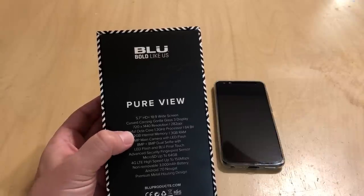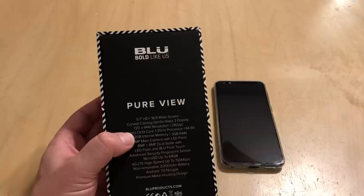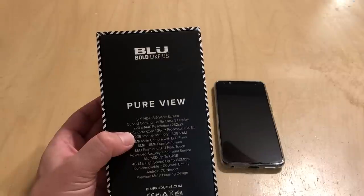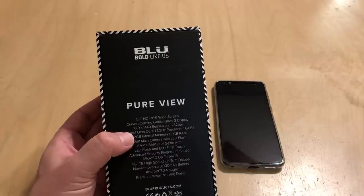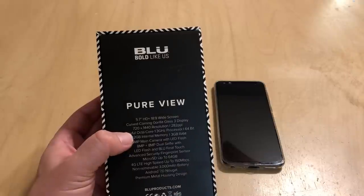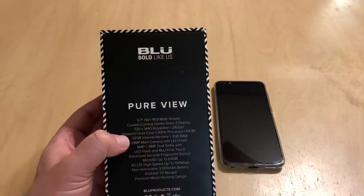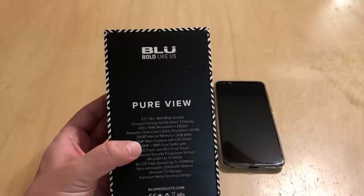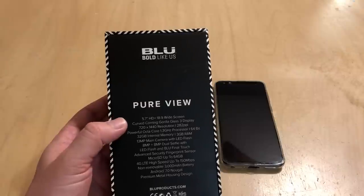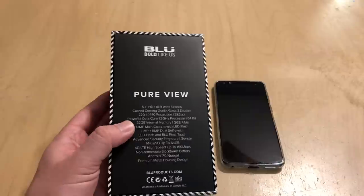It's got a powerful octa-core 1.3 GHz processor — the MediaTek 6753, which we've seen in both the RT Plus and the Vivo 8L. Nothing new on the CPU front. It's still got 3 gigs of RAM and 32 gigs of internal storage, which are modest but not bad, especially in the budget tier. It's got a 13 megapixel main camera with LED flash, dual 8 megapixel front cameras with LED flash, and Blue's Final Touch software.